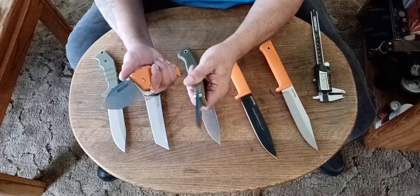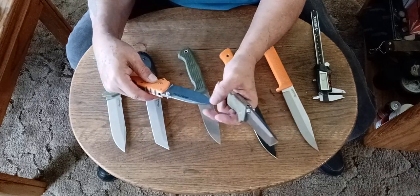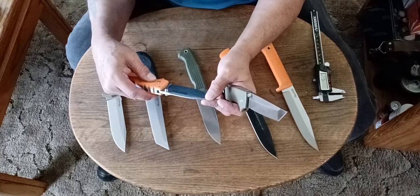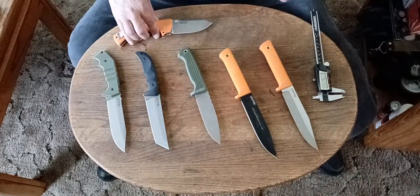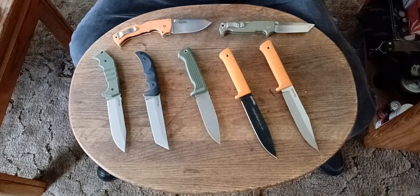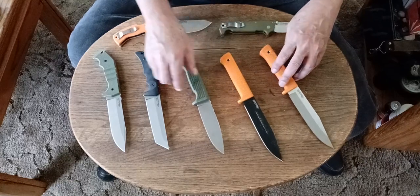So I hope they make a 5 Max Scout. I love my 5 Max — I love it because it says Demco on it. I'm a Demco fan, I can't lie. I love Demco knives. All my most favorite knives I own were either Demco knives or they were designed by Andrew Demco for Cold Steel.